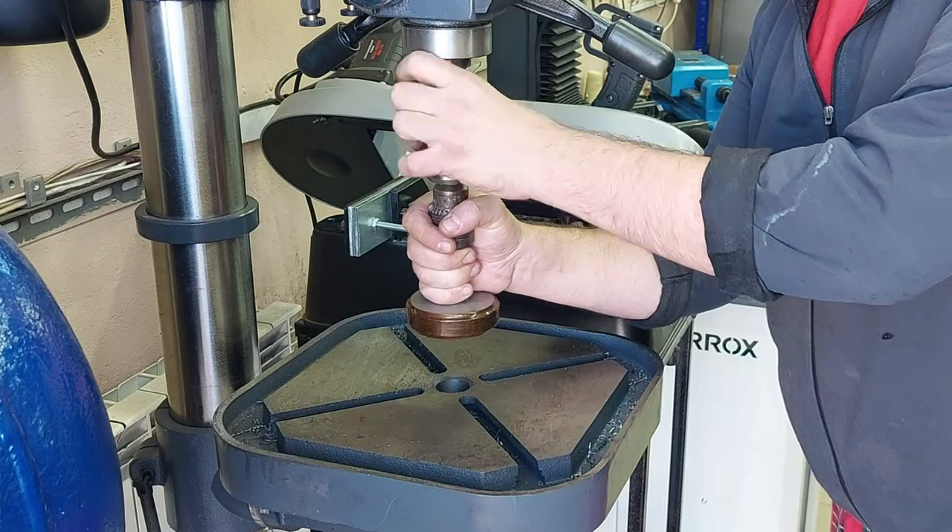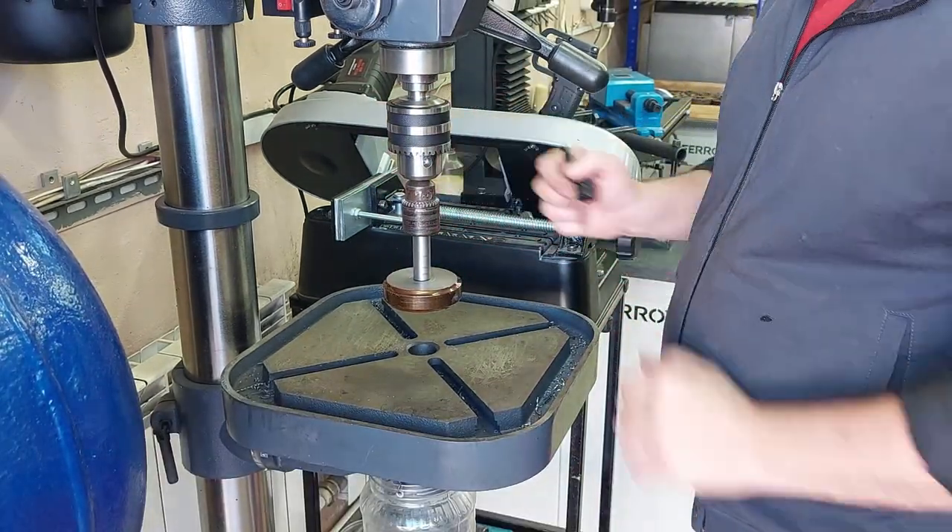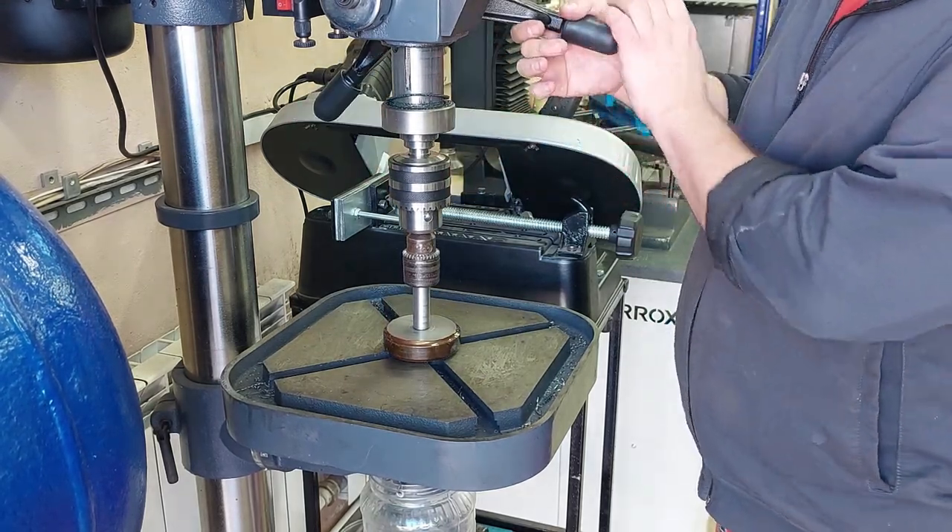I'm going to get a little bit of it. I'm going to get some of the ingredients.